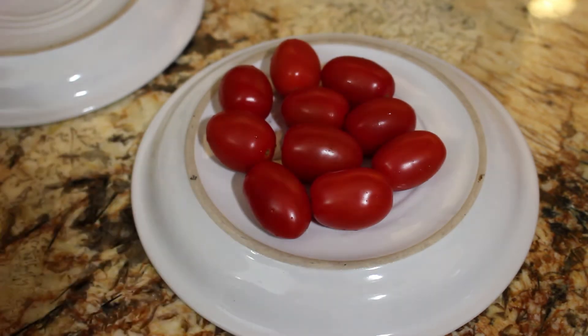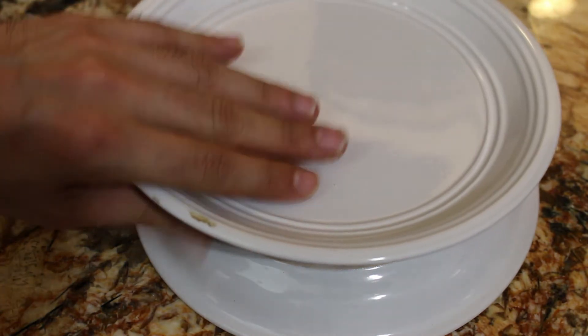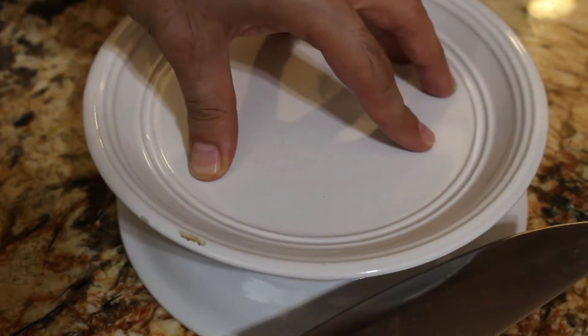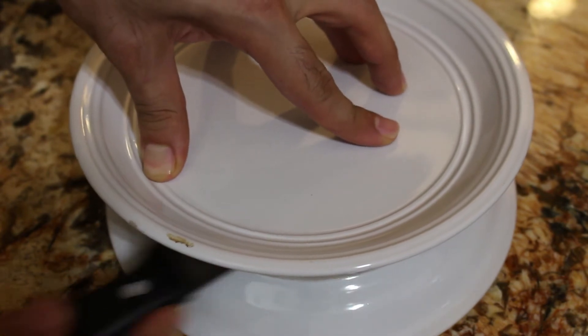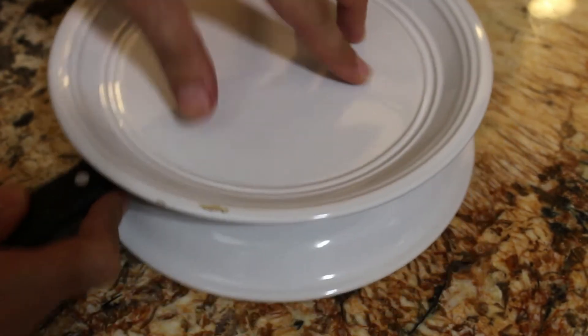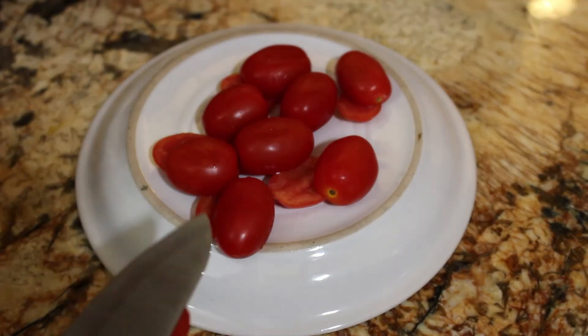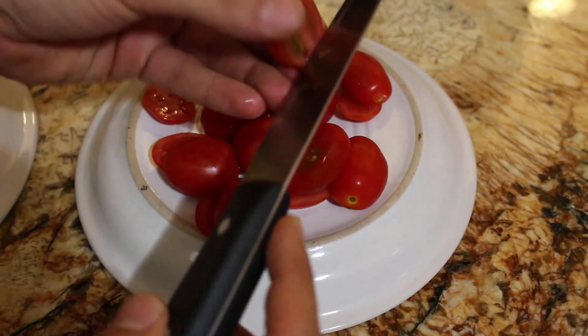You can take one plate, flip it the way I have it here, and then the other plate you can flip it so it has it like that right over. From there you put some pressure on the top plate, grab your knife and you cut — and boom, there you go. You got halved tomatoes.